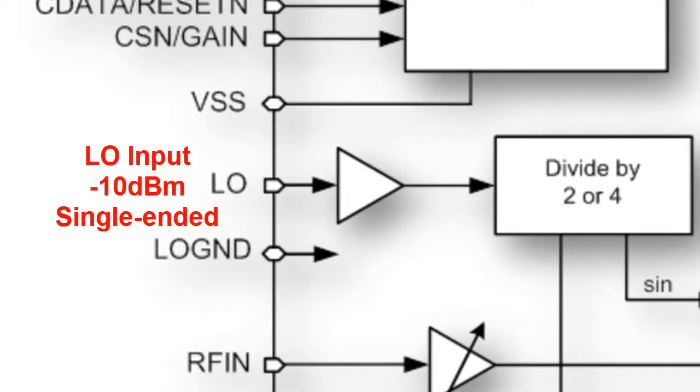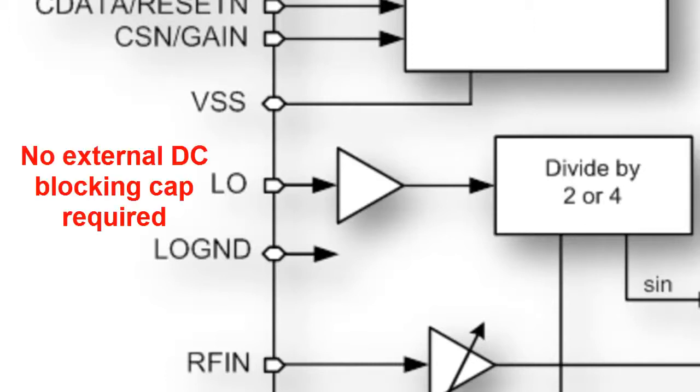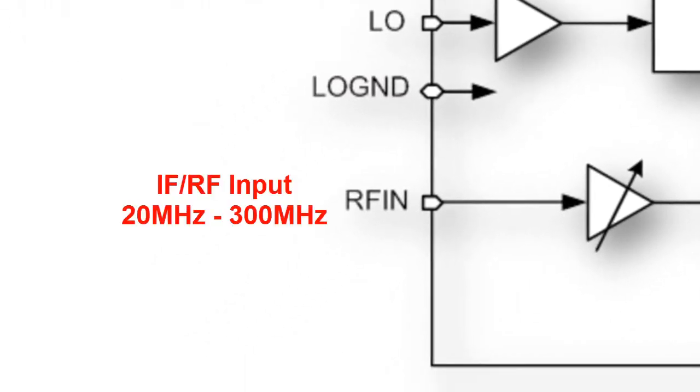The CMX970 local oscillator signal is applied as a single-ended input. Internal AC coupling is provided, so no external DC blocking cap is required. The IF or RF input can be driven from a 50 ohm source or it can be matched to 50 ohms.